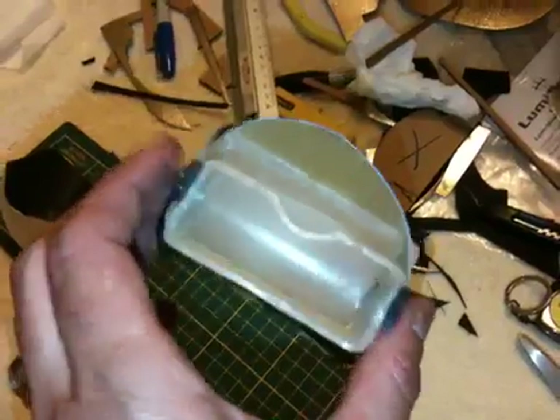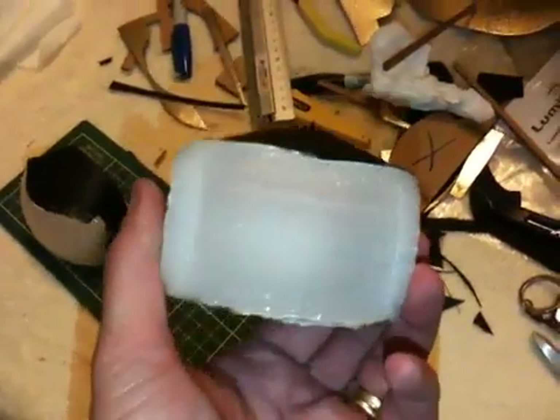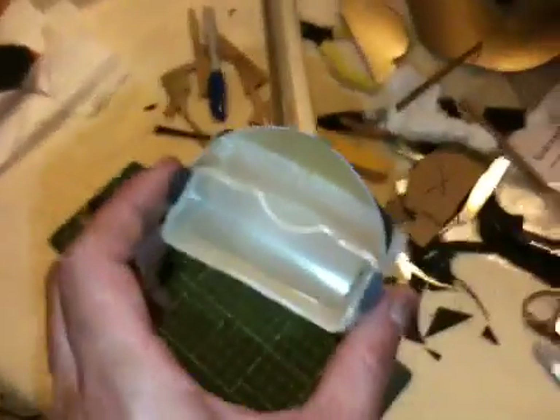That's pretty much it. I'm done. I'm going to put these on the MT24, take a few test shots, and call it a day. This has been Delaney Tech. Take care.